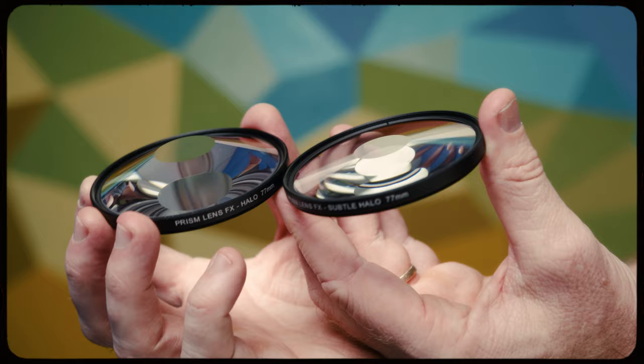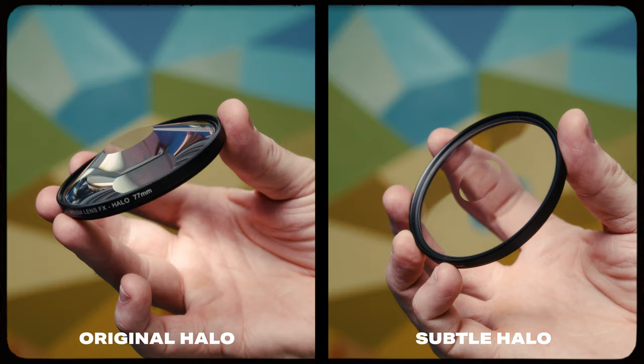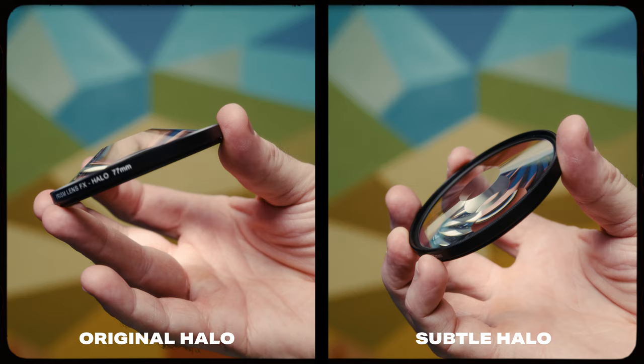You'll notice the protruding glass element of our original halo effects filter is much more intense than the subtle nature of our subtle halo effects filter. And the same goes for the split halo version as well.